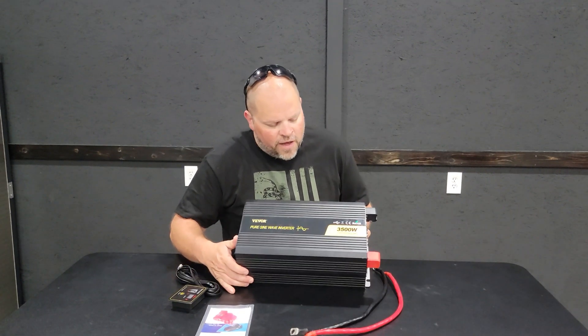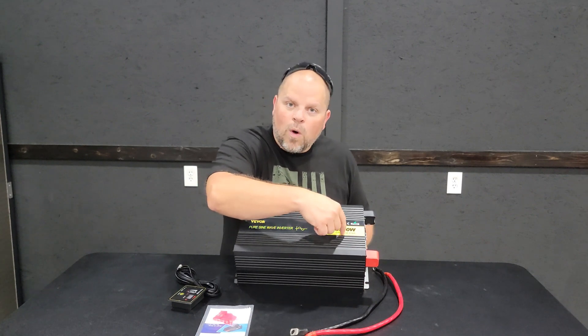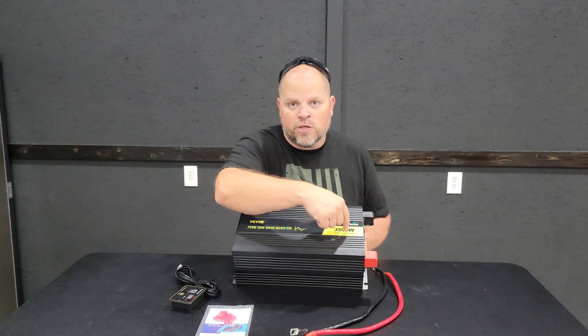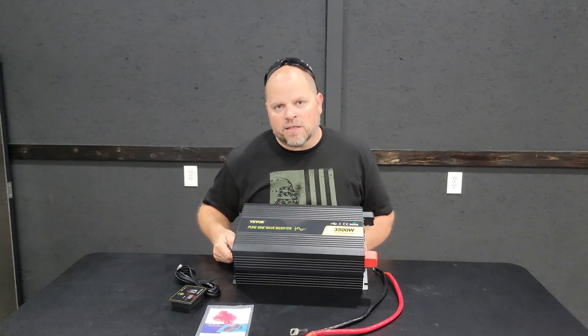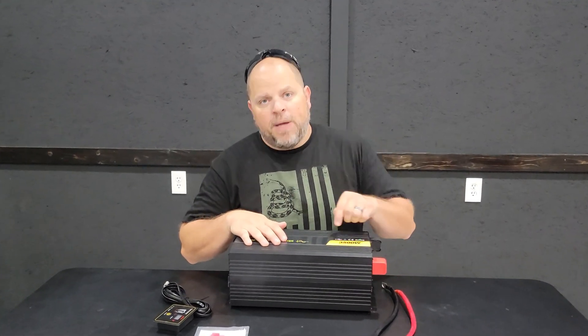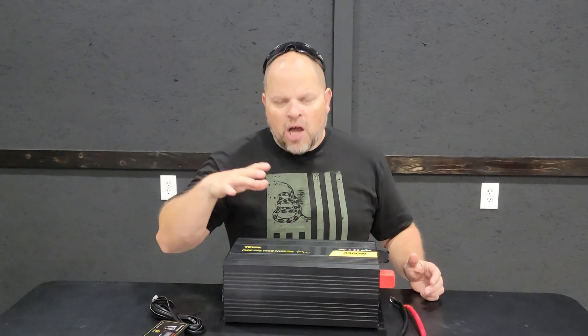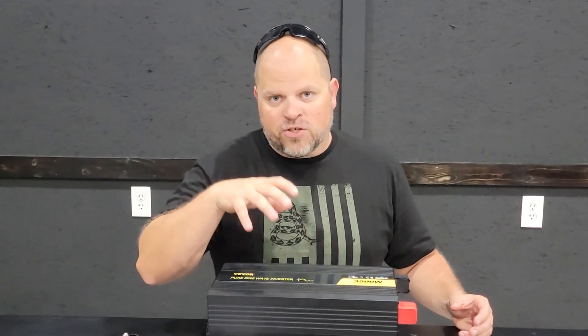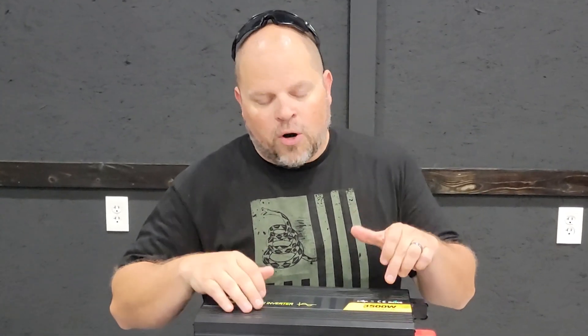One other thing to consider on these inverters are the continuous watts and the peak watts. This one is 3,500 continuous watts with a 7,000 peak watts. The 3,500 watts is the continuous load it can sustain, and 7,000 watts is the surge capacity. If you're running big compressors you'll need that peak power, but if you're just powering lights and regular appliances, pay more attention to the 3,500 watt continuous figure.